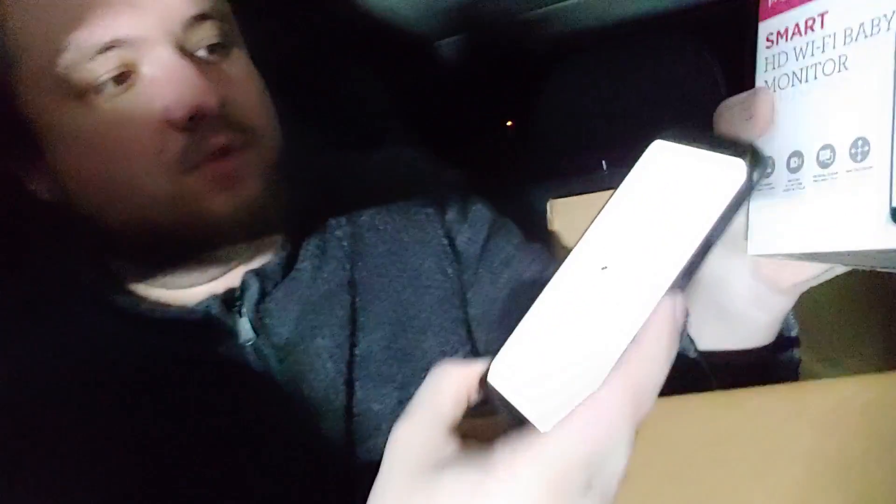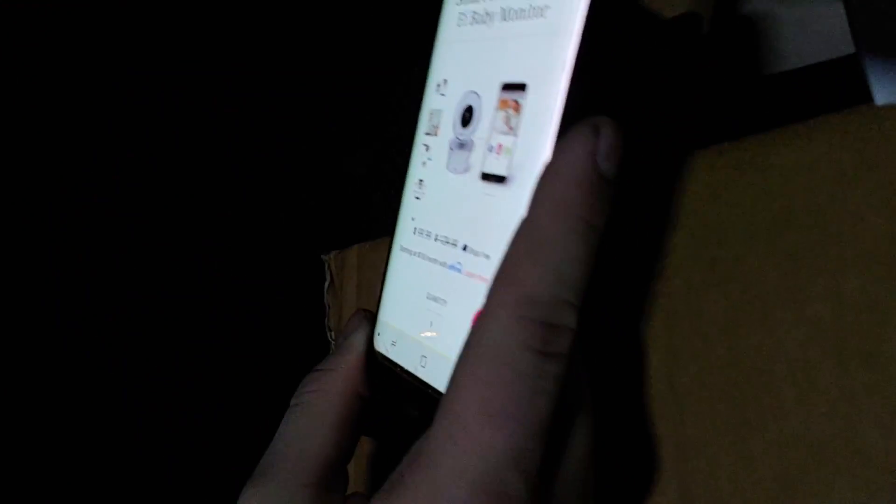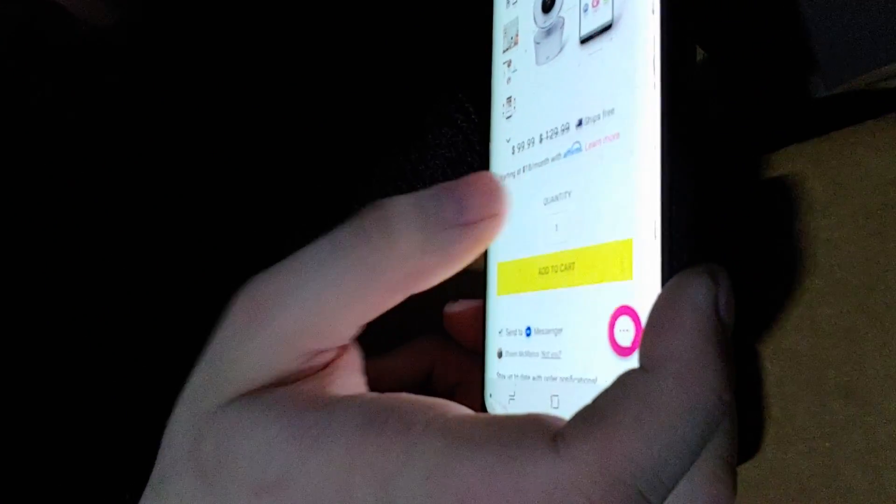All right, first up — Project Nursery 4.3-inch with two cameras. Looking it up right now — $100 right there. So we could be looking at at least $500. This next one is unique because it doesn't have a hub; it links to your phone and it's wireless with Alexa. Smart HD Wi-Fi baby monitor. How much? On sale because of Black Friday for $99, normally $129. So essentially another hundred dollars, probably more in store.